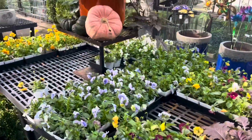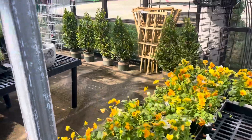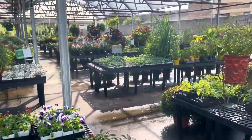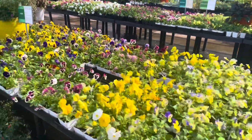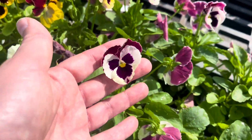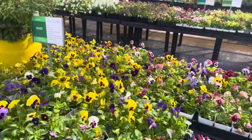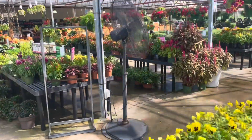It looks like they've already got pansies out as well. Tons of pansies over here — these are pretty. I'm not quite ready for pansies, but let's go back to the shrubs, which is where I'm going to be looking today.